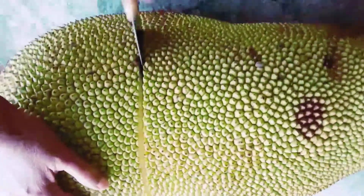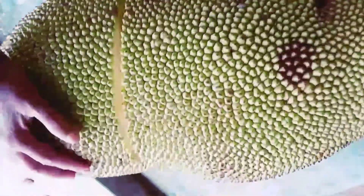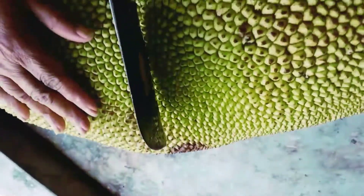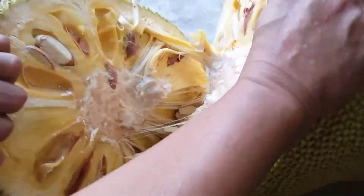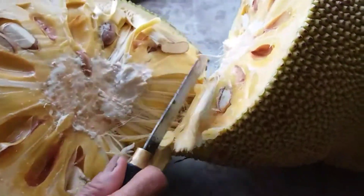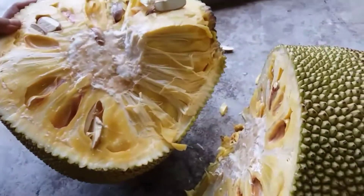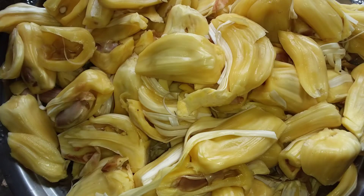We are ready to cook the dZ roll. We will cook the dZ roll as well.